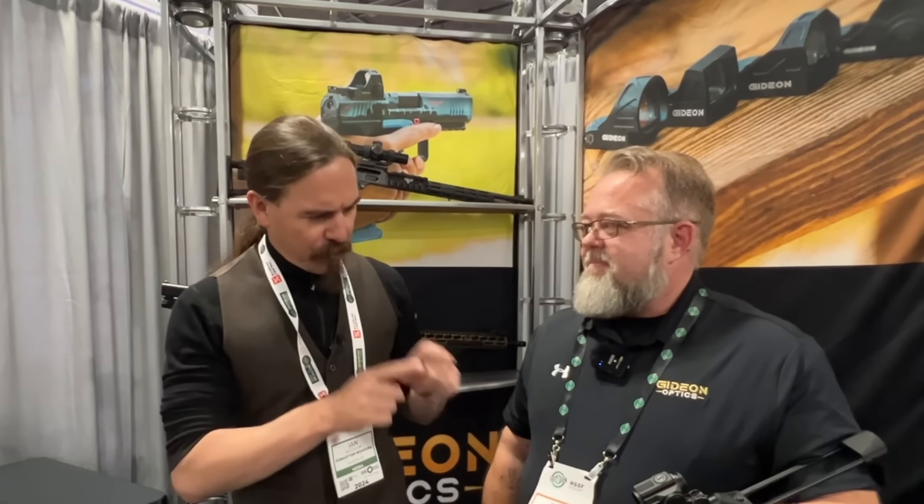Mike previously worked with Primary Arms on their optics, worked with Swamp Fox on their optics, and now he's with Gideon Optics in startup mode again. Our question today is: we see a lot of prism optics out there, and there are pros and cons. People talk about how if you have an astigmatism, you don't have an issue with the reticle like you would with a red dot. They don't need a battery — if the battery dies, it's not illuminated, but you still have your reticle. So, what's the difference between that and old-school fixed-power scopes from World War I or World War II?